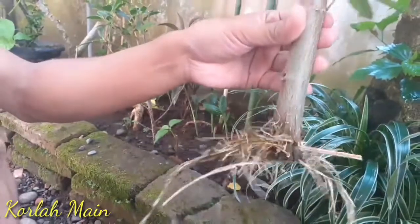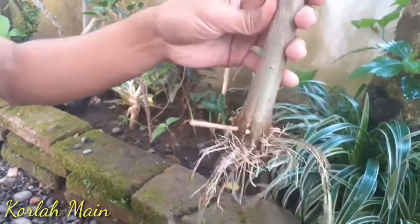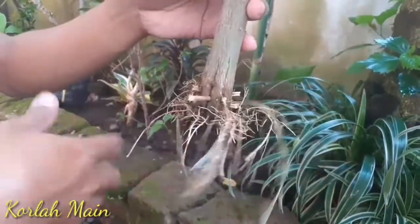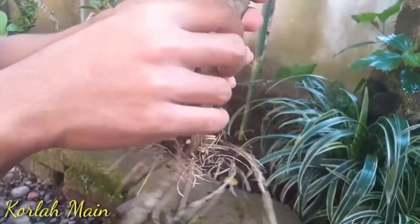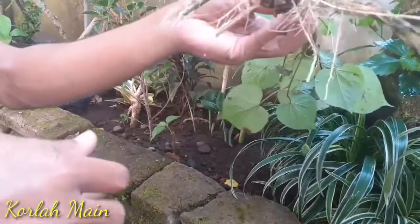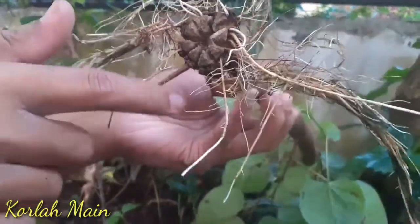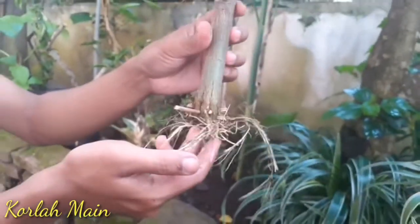Oke, untuk bahan ini kita tinggal tanam saja di polybag dulu ya sementara. Kita program dulu akarnya agar akarnya lebat. Setelah lebat kita angkat, baru kita proses penakaan akar. Ini lumayan bagus, ini pecah delapan ya teman-teman. Pecah delapan dan di setiap pecahannya ada akarnya. Usahakan jangan sampai kosong, agar pecahannya tidak mengalami pembusukan.